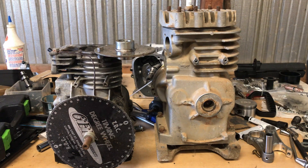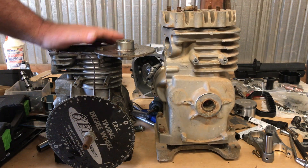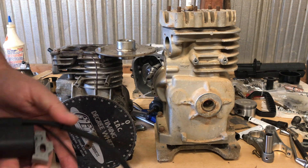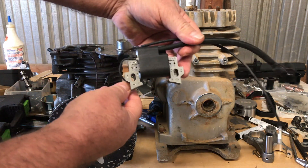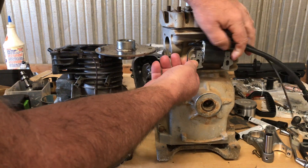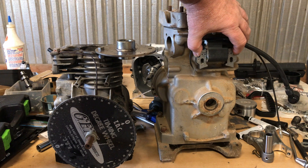Hey guys, today I want to share a little information with you. If you're working on one of these five horsepower Briggs — either a Blockzilla or the old five horsepower Briggs L-head engine — and you find yourself needing an ignition coil, they can be pretty pricey for those Briggs. What you can do is use a coil off of a 212 Predator or one of the Honda clone engines.